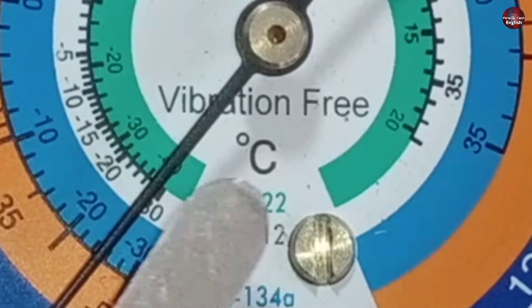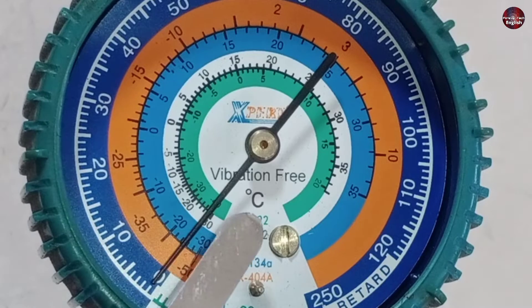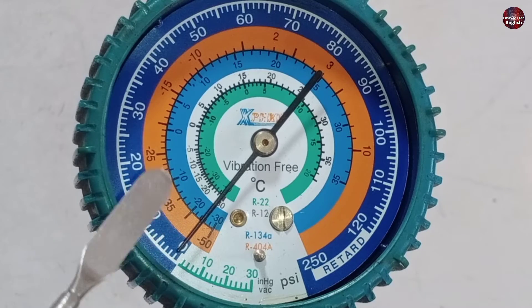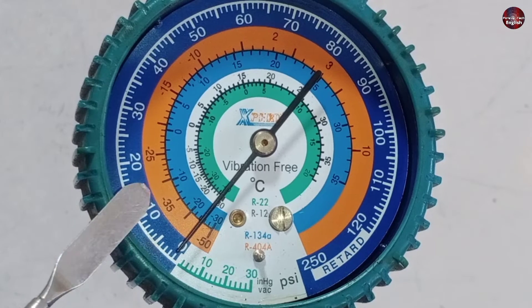The degree centigrade is written on the inner scale. This means it shows temperature — but which temperature? It refers to the refrigerant being charged in the unit and tells us its saturated pressure. Saturated pressure refers to the pressure at which a substance exists in equilibrium between its liquid and vapor phases at a given temperature.